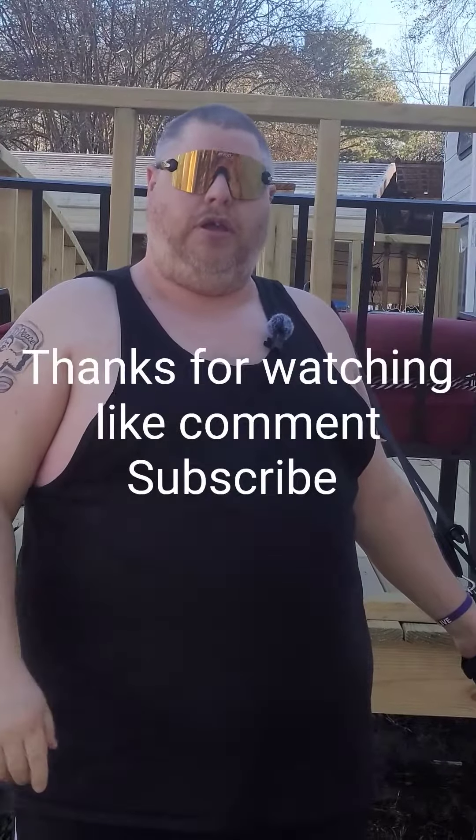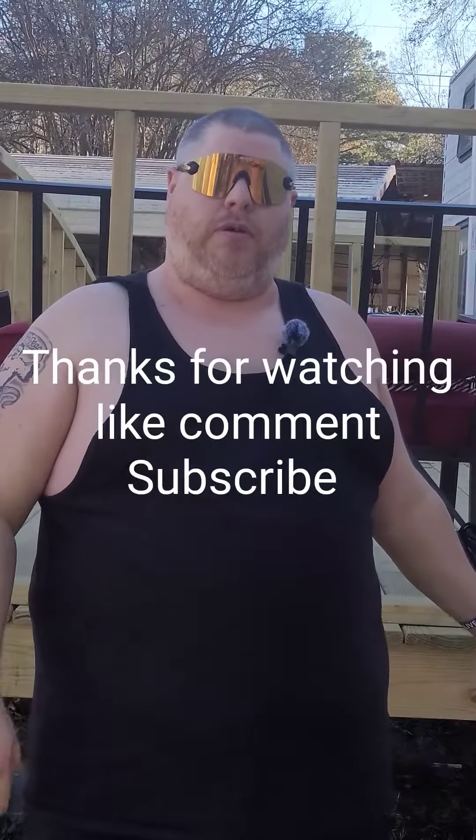All right. Great workout. We'll work on more in the next video. Peace.